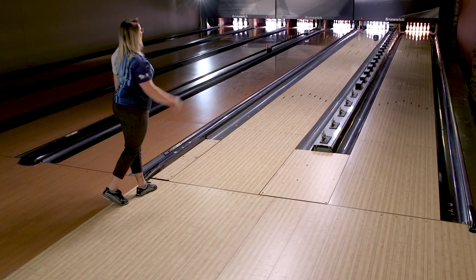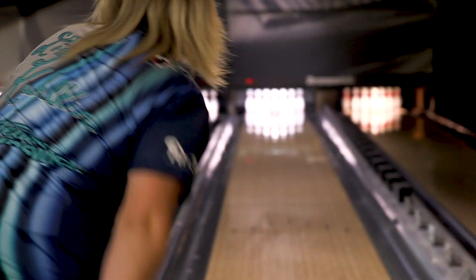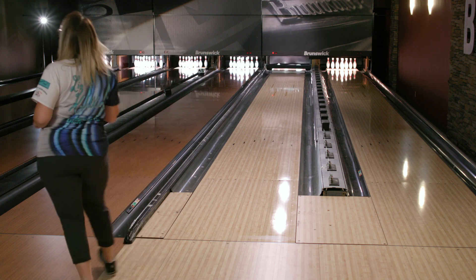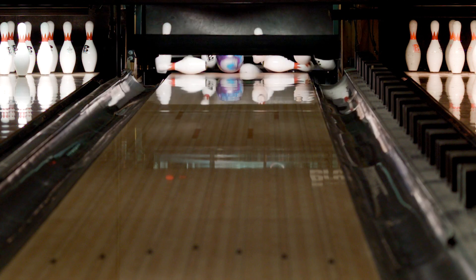I'm the type of player that likes to see down lane motion. I like to get left of people and I like to see the ball get clean through the front, but also have that skid flip on the back. And if you're looking for that, the Tenacity Grit is just that. It hits harder, the eight-nine splits, the ten pins fall late, you get those roll twos. If you miss a little left, it's just going to be a difference maker — putting you at a 220 to 240 pace.